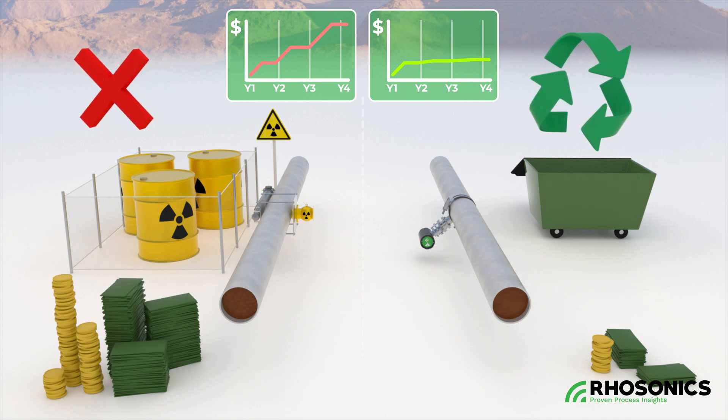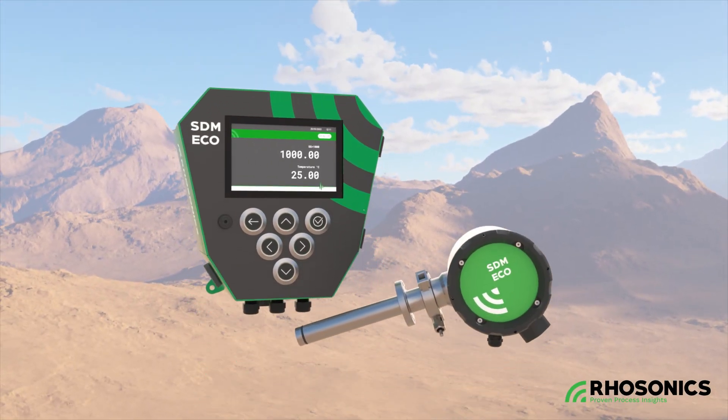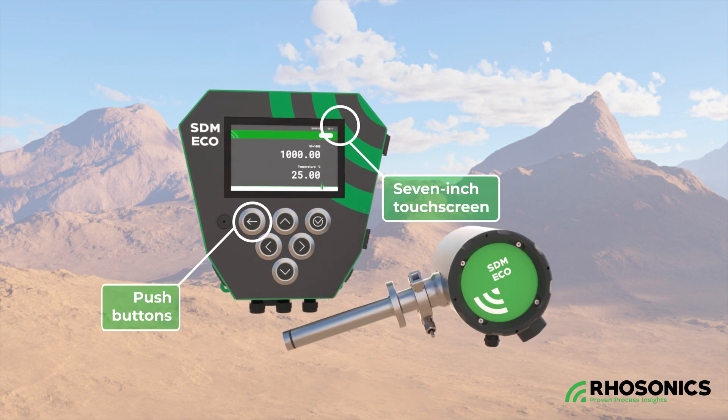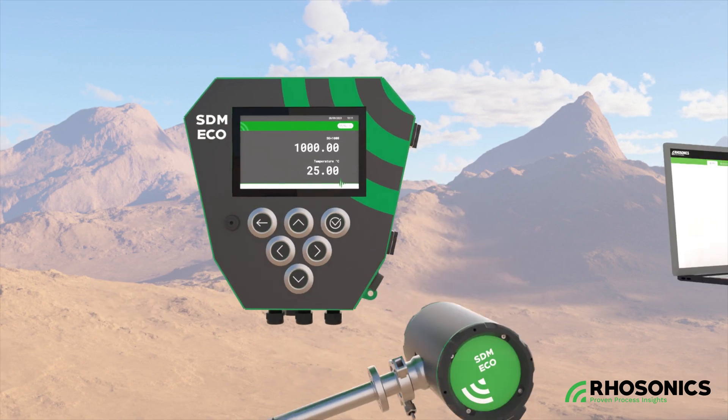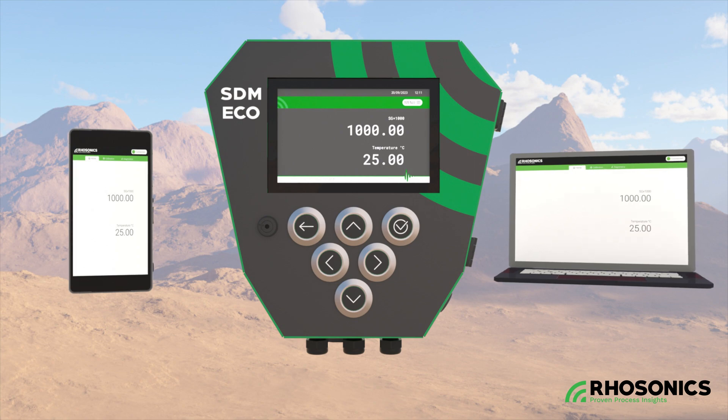With the robust SDM-ECO design, you'll have the lowest maintenance needs and the highest process availability. Operating the instrument is done by a 7-inch touchscreen or push buttons. A web server gives you remote access via Ethernet cable or optional Wi-Fi module. Troubleshooting is quick and easy because system diagnostics are available and errors are actively shown.